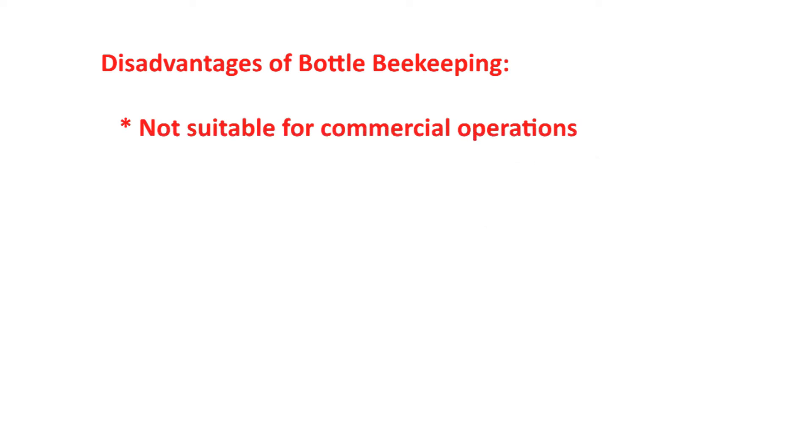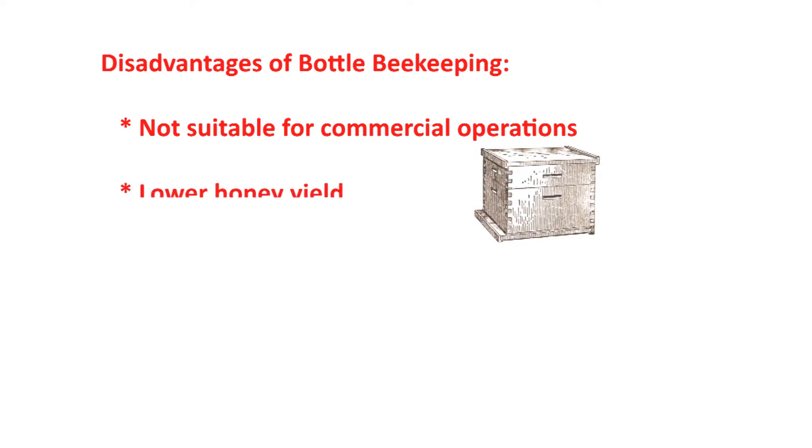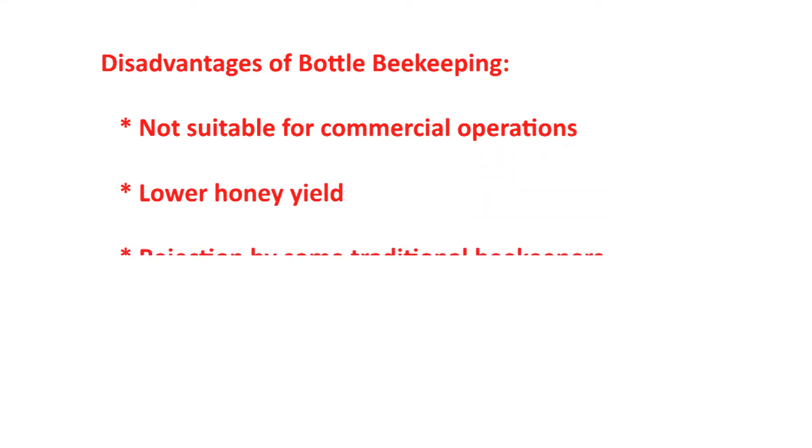There is a lower honey yield. Langstroth and similar hives have been designed to maximize every inch of space, and round bottles will be less efficient. And finally, you may not be appreciated by traditional beekeepers due to the radical departure from existing methods.